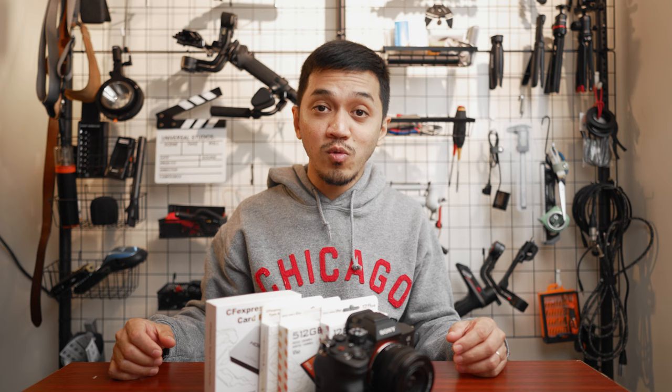That is it for me. Thank you guys so much for watching, and I will see you in the next video. Peace.